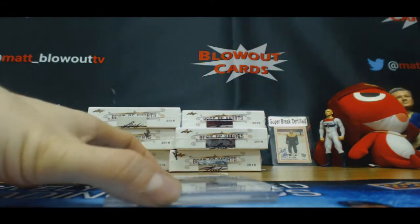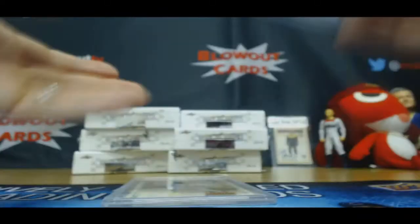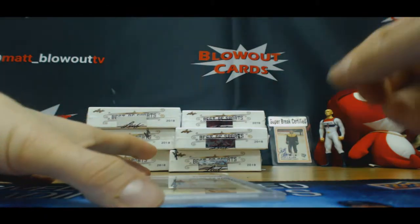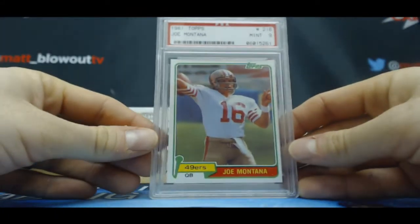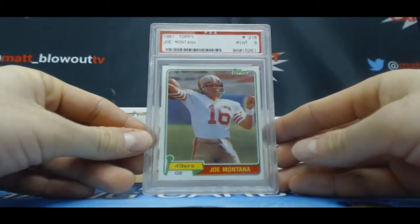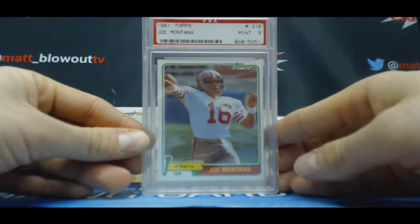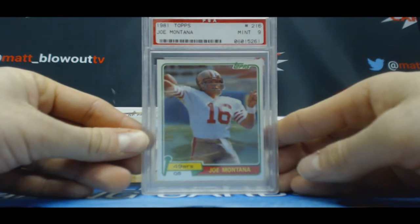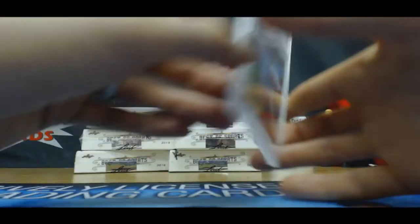Alright, you ready? PSA Mint 9, 1981 Topps Joe Montana Rookie. That is an old PSA holder. Nice piece right there, man.